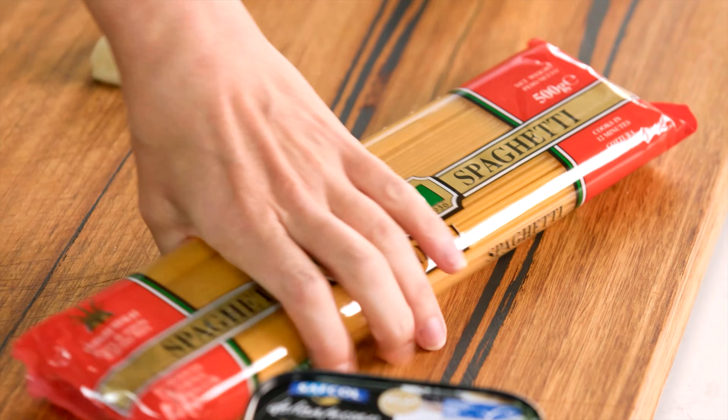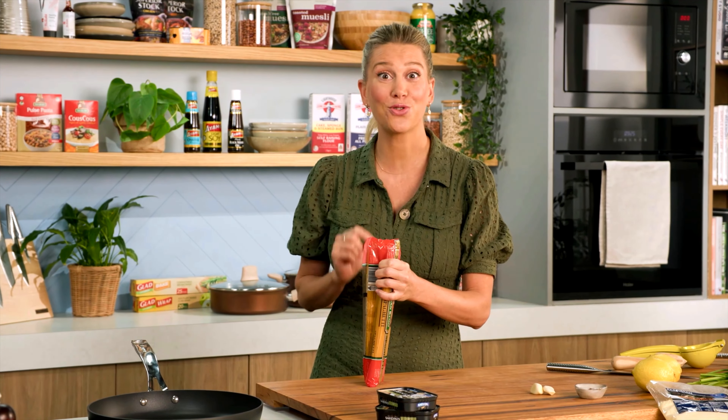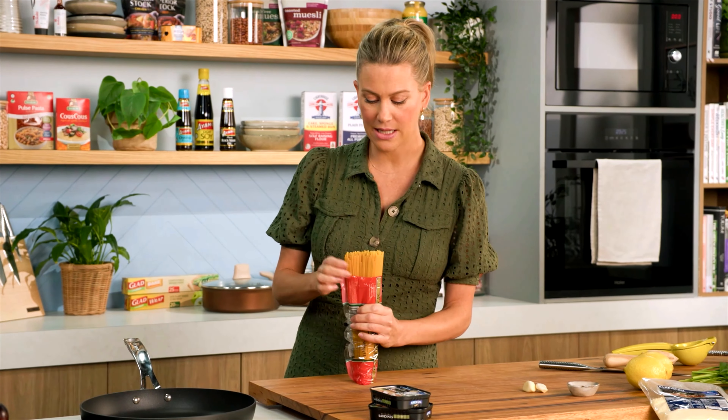The best pasta dishes are the ones that have minimal ingredients, just like this one, and of course there is maximum flavor. This is my spaghetti with sardines. What I love about this is we're going to get the pasta straight into the pot — by the time it's cooked, the sauce will be done.